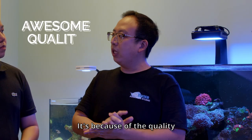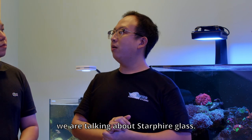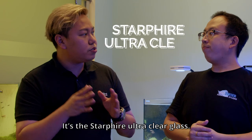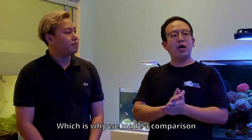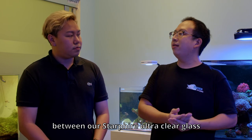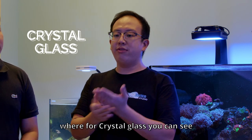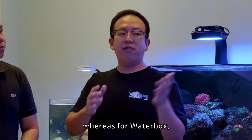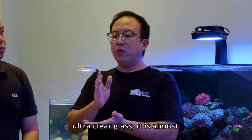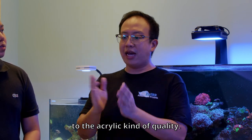Why are they leading? Because of the quality given to the customers. For the fish tank glasses, we are talking about Starfire glasses — it's a Starfire ultraviolet glass. We make a comparison between a Starfire ultraviolet glass and crystal glass. You can actually see a very clear difference. Where crystal glass still has a blue and green tint, for this Waterbox ultraviolet glass it is almost perfectly clear.